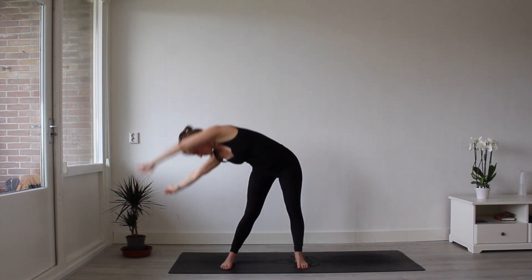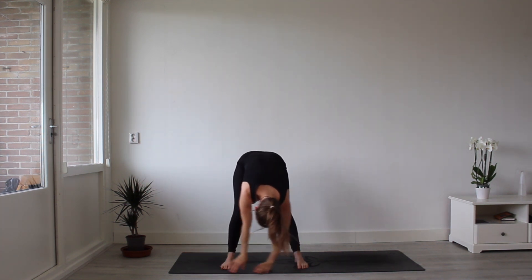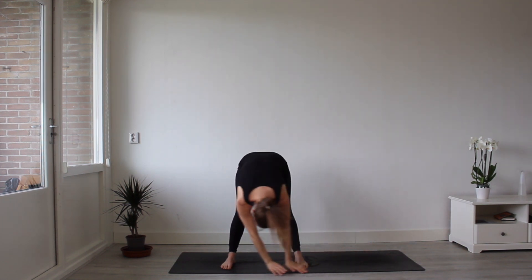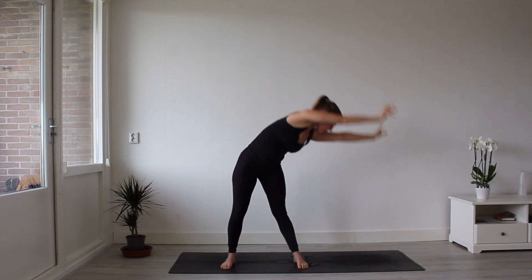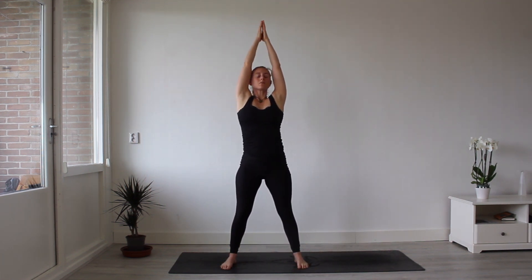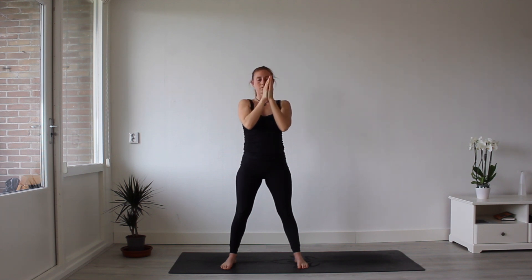Inhale, come up. Exhale, come on down. Let's change directions. Inhale as your hands come up. Exhale as your hands sweep the floor. And continue that motion from your hands to heart center.